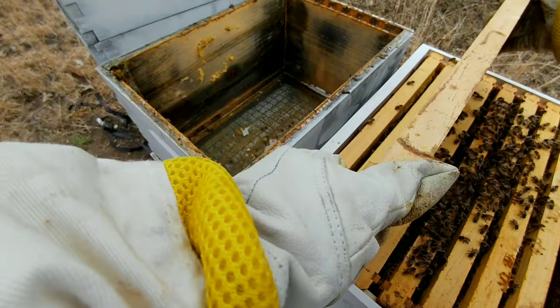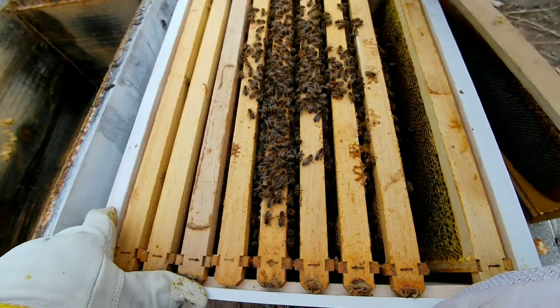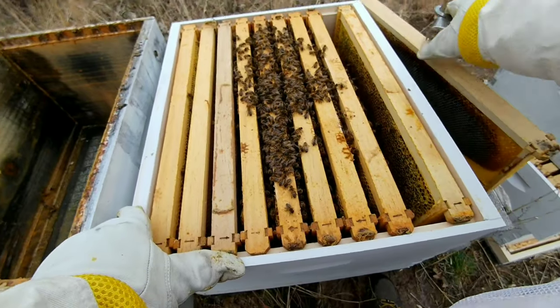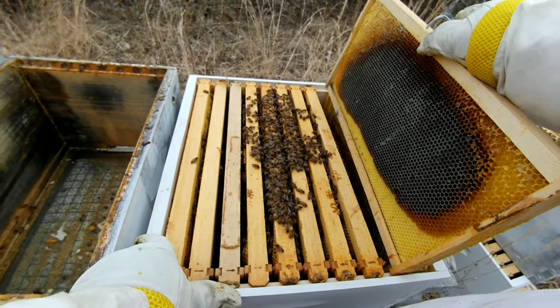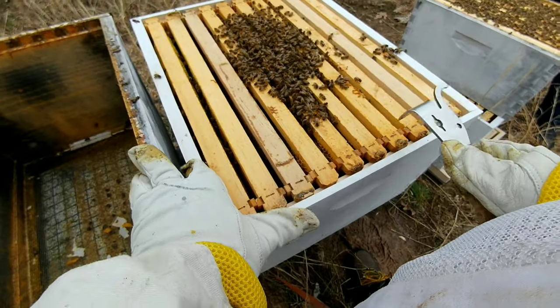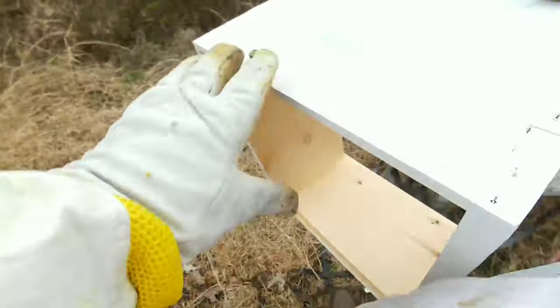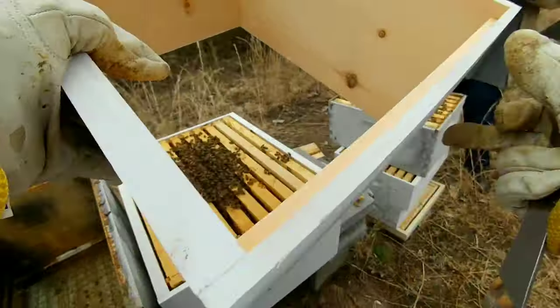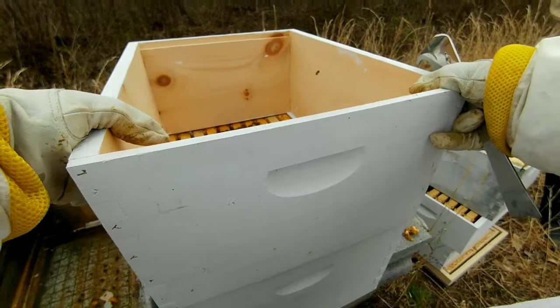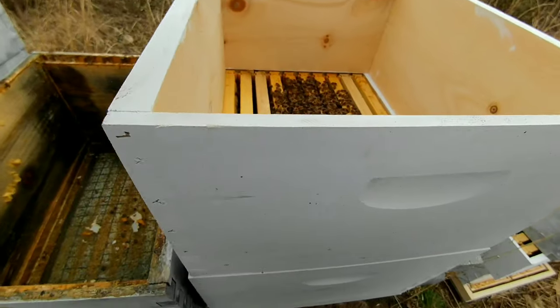I already got the 8 frames over, so here I'm adding 2 additional frames to get it to 10. These are 2 that I already had from a previous dead-out hive, so might as well just use the comb. This will give the queen extra room to start laying. It's going to be rainy the next few days, so I'm going to go ahead and give this hive a pollen patty so it can maybe eat on it a little bit while it's raining.